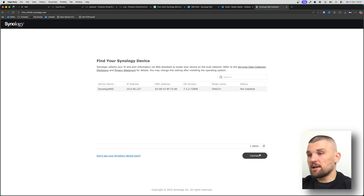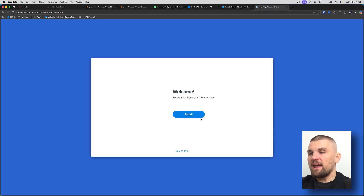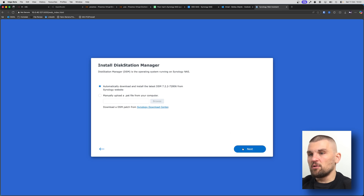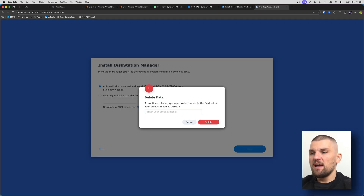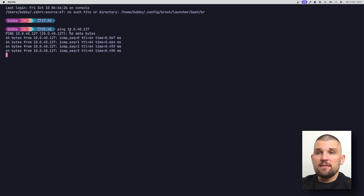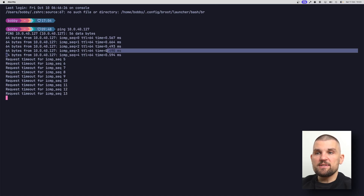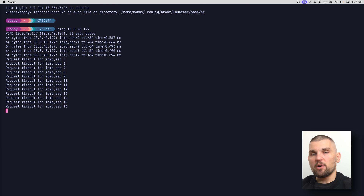It's found my NAS — I'm going to click connect, read through the terms, tick the box, and go next. It's asking me to install, so I click next, confirm that all my data will be deleted, and match the product name to confirm. Depending on the speed of the hardware, it will go ahead and install Synology NAS. You can ping the IP address to monitor progress — you'll see 'request timeout' while it's restarting, and when you get a ping response again you know it's ready.